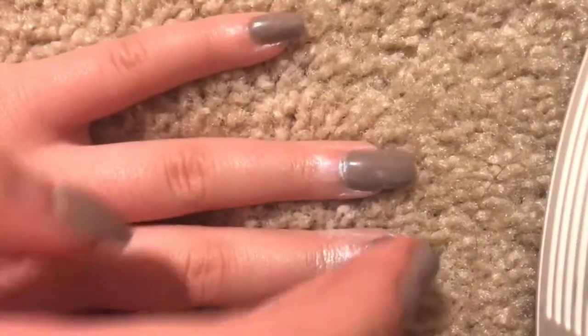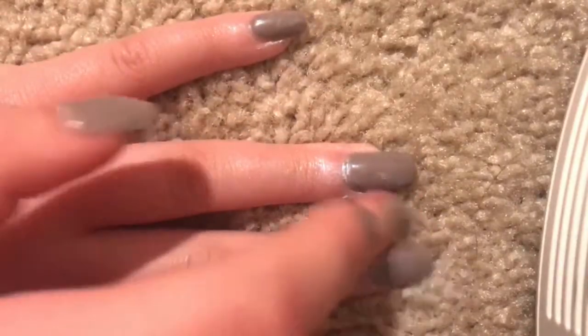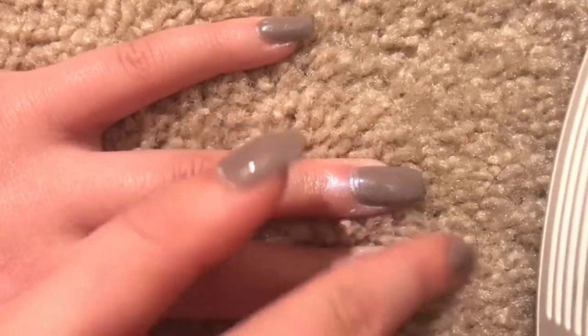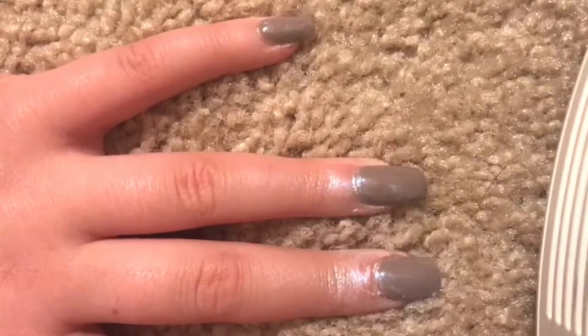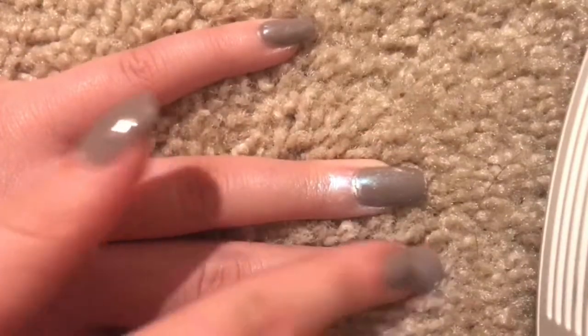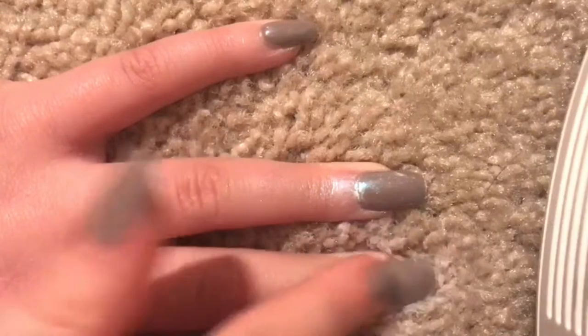When I started applying it with my finger it really got opaque — in real life it was super opaque but on camera it wasn't the best, though it was getting closer. I think the brush was the problem in this clip, but I'm not really sure.